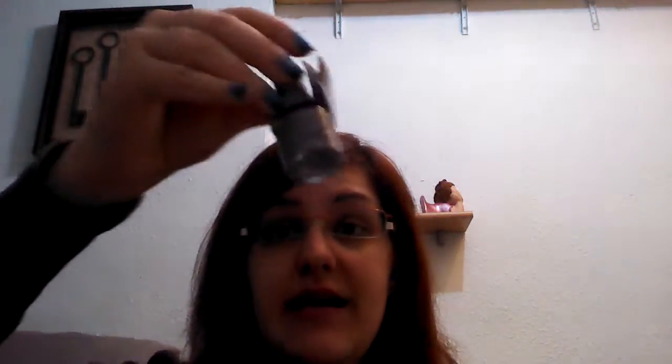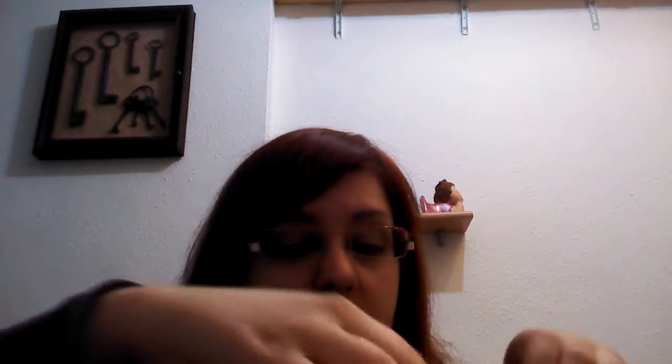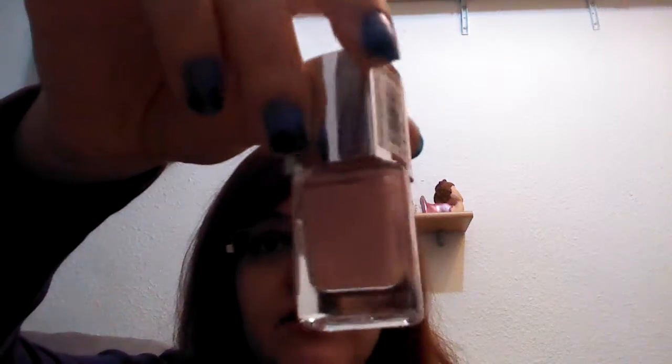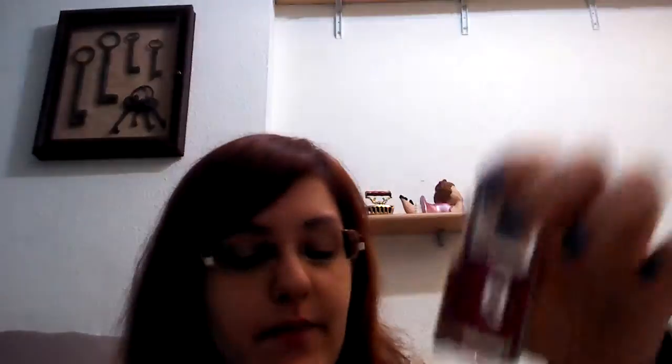A lot of different tones of red. I also got this one that is silver and it's used to do the crackle — cracks on the nails. You just apply any color and then you apply this one and it makes cracks in your nails. I don't like this one because it's very cementy. I've got gold, silver, and also a very, very soft pink, and this reddish-purplish nail polish.